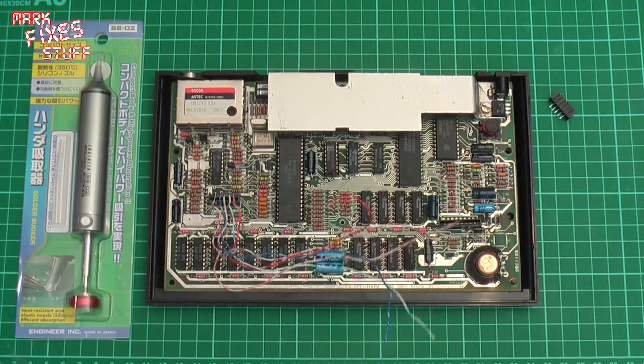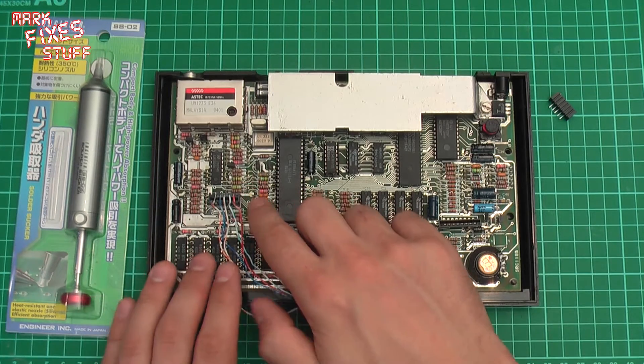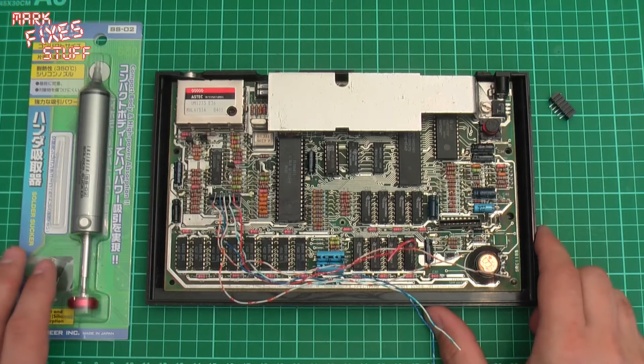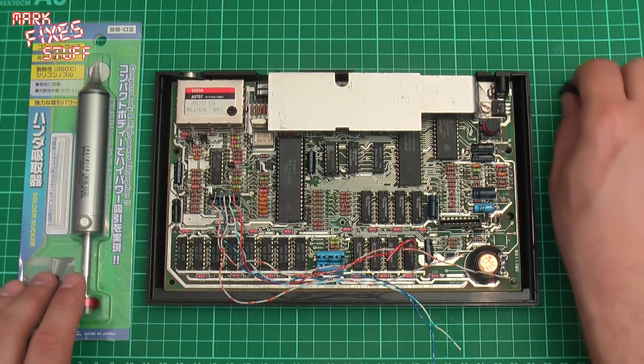Hello and welcome to another exciting episode of Mark Fixes Stuff. In this one we're going to be changing the KB1 Molex connector on this 48k Spectrum, which was kindly donated to me by Scott Beechel from 8BitBoogie, a group on Facebook, and is going to become the new mainboard in a 48k for Preston Thomas from Spectrum Forever, another Facebook group.